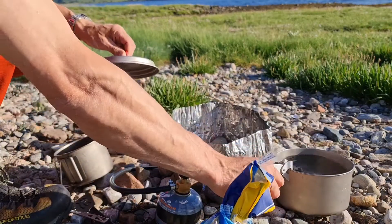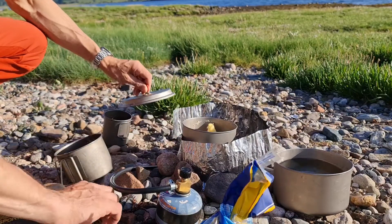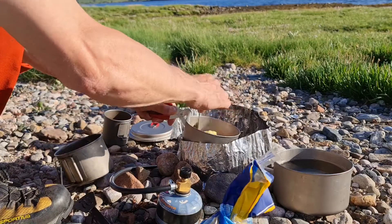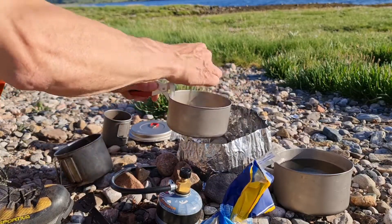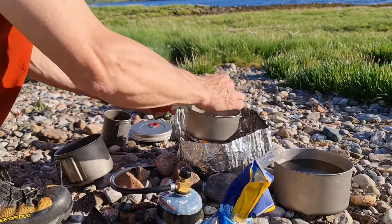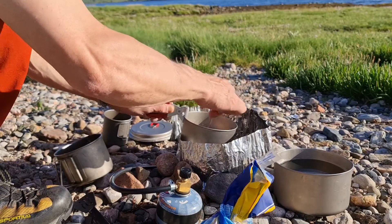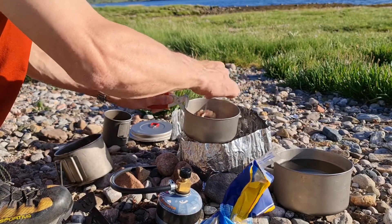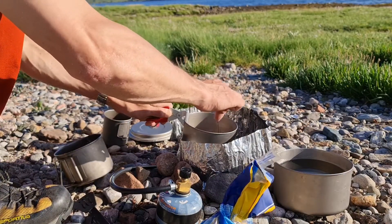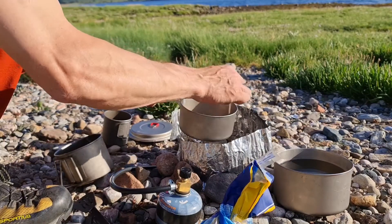Take it off a wee second, get that one started, at least get the butter melted on it. So I'm basically going to more or less fry this off, make it a bit crispy.